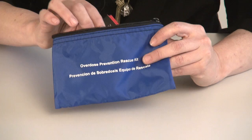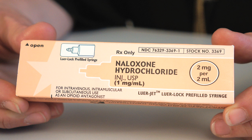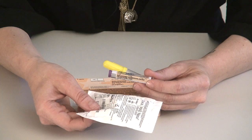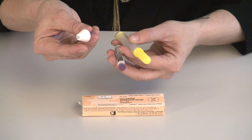This naloxone kit comes with an educational brochure that includes information on how to use the kit. It includes two doses of intranasal naloxone hydrochloride. This box contains a vial of naloxone hydrochloride at one milligram per one mL concentration and a luer lock syringe with no needle. You'll also order separately an atomizer or mucosal atomization device made by the company Teleflex that screws onto the luer lock device.